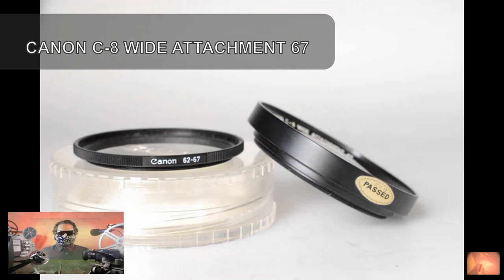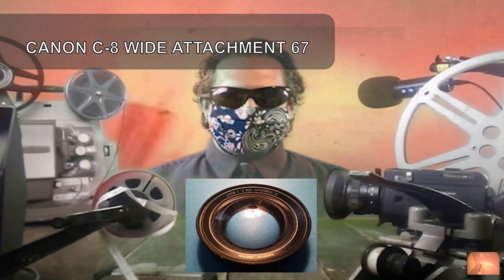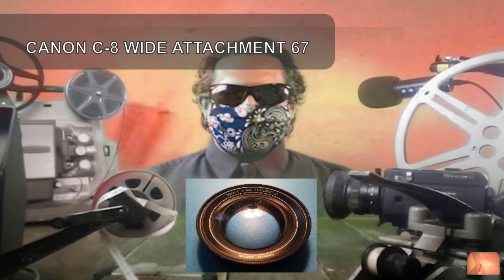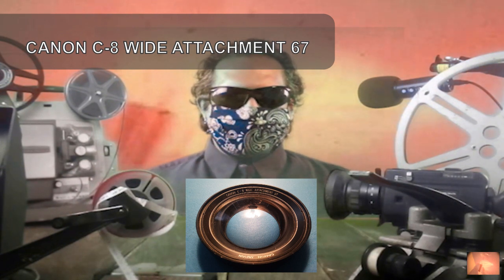The condition of this wide angle attachment is very good. No scratches on the lens and also the mount has hardly a trace of use. It is actually clear to everyone, the Canon 814 shown is not part of the offer and must be purchased separately.